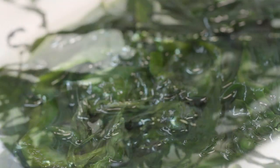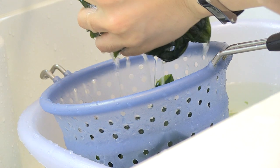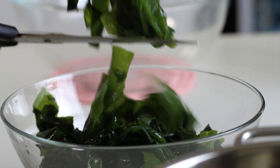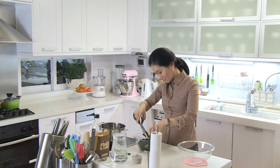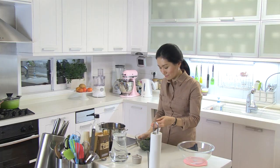First, soak the seaweed in cold water for about 1 hour. Then wash and drain it, and cut them in 2-inch pieces. Did you know 1 gram of seaweed has your daily iodine needs? And it also has a lot of calcium in it.